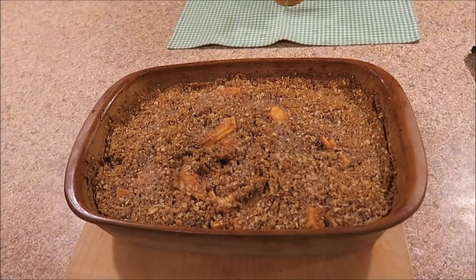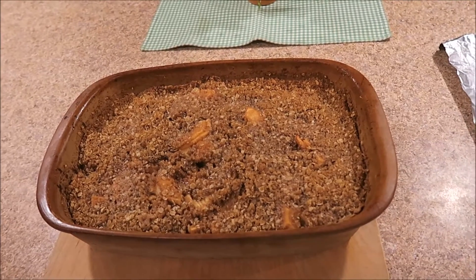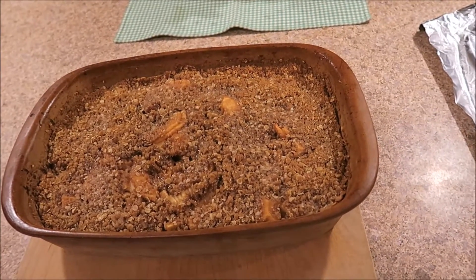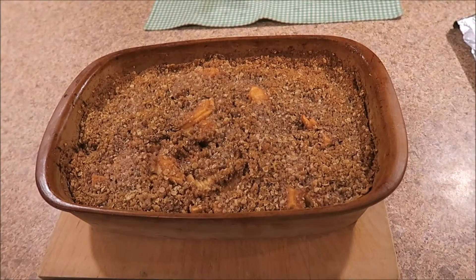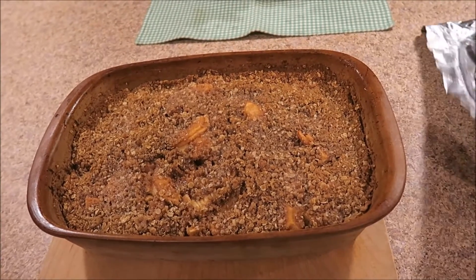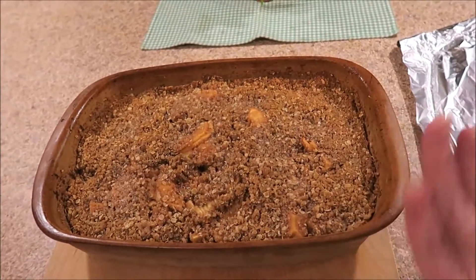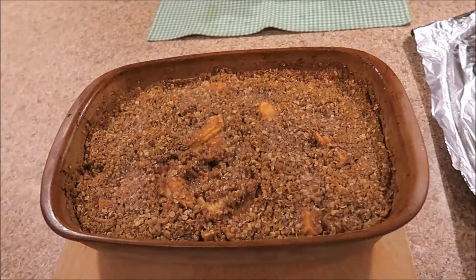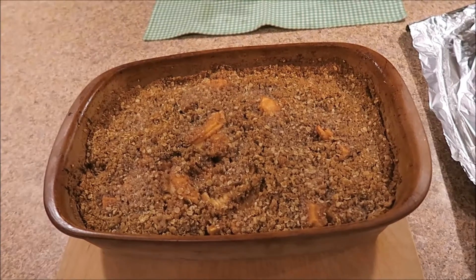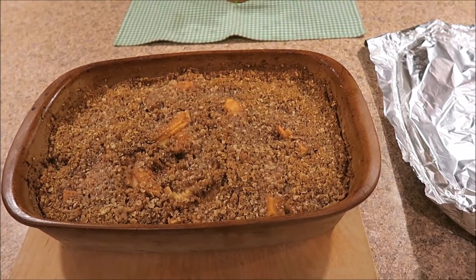Doesn't that look yummy? Now I do have to tell you that this actually took approximately 55 minutes — that's probably because I used so many apples. It really is up to you how much you want to do. But I ended up covering mine with foil for like the last ten minutes, because I really didn't want it to get any darker than it already was. So I'm going to get out a bowl and give some to my husband and we are going to enjoy.